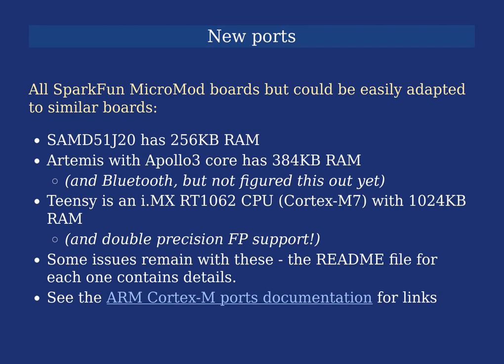These new Inferno ports are all to SparkFun MicroMod boards, though they could be easily adapted to other similar boards. The MicroMod system is convenient because processor boards and carrier boards are interchangeable. The first port after the STM32 was the Atmel SAMD51, which has 256 kilobytes of RAM — arguably a better starting point for porting Inferno. I had initially found it daunting, but once I'd done the STM32 port I realized it wasn't as frightening as I thought, and actually getting it to work was a lot quicker than I imagined.